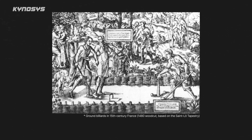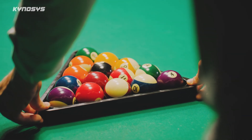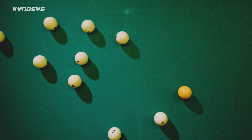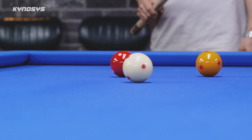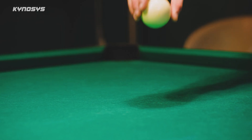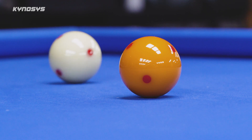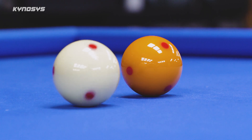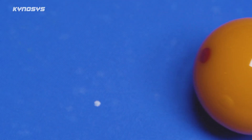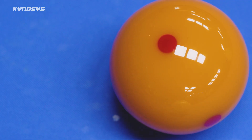Billiards is a sport with a long history dating back nearly 500 years to England. There are variations like pocket-based games such as pool or snooker, and carom games like three-cushion billiards which don't use pockets. What all these games have in common is their incredible sensitivity and precision. Points are scored as small balls roll and collide on a table just a few meters wide. Sometimes a difference of just 0.1 millimeters can decide whether a shot scores or misses, and that can determine the winner.